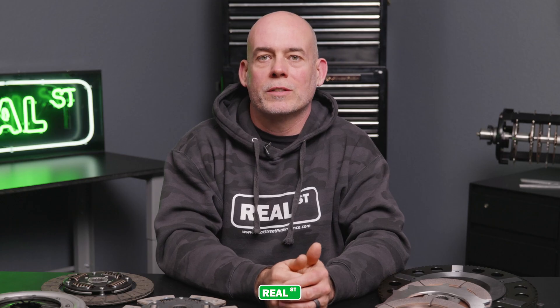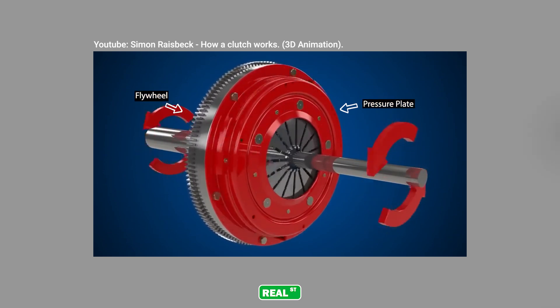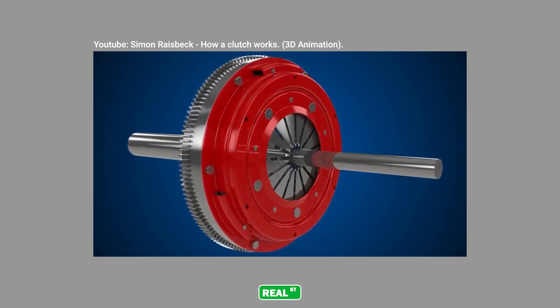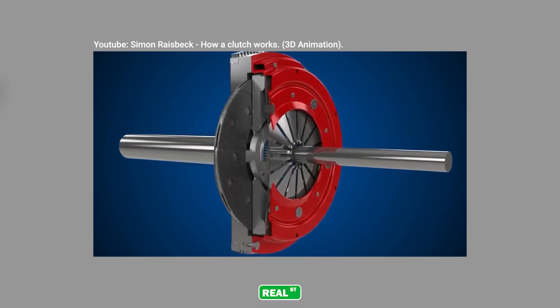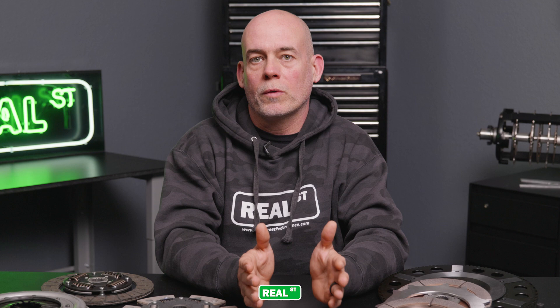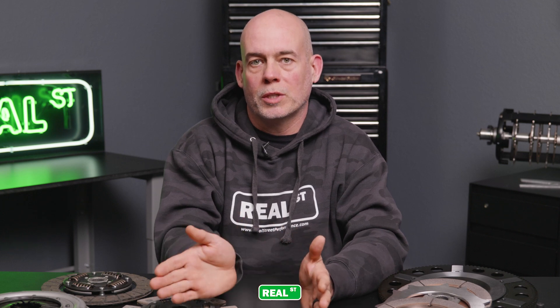The basic operation of a clutch is relatively simple. You have a flywheel that's bolted to the back of the crankshaft, a pressure plate that's bolted to the flywheel, and a disc that's riding on the input shaft of the transmission. As you engage and release the clutch pedal, the pressure plate opens and closes, sandwiching the disc between the flywheel and the pressure plate, causing the torque from the engine to be transmitted into the transmission.